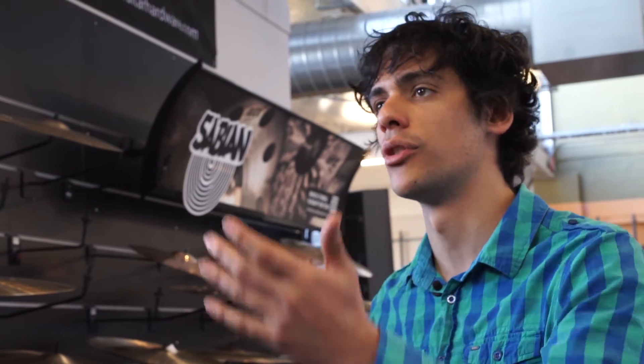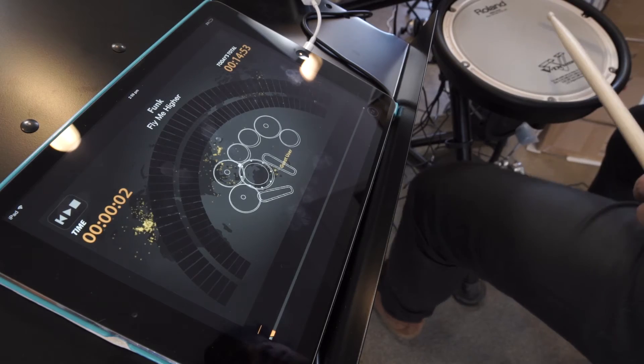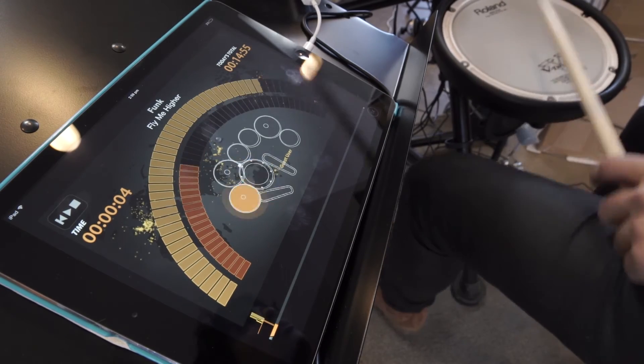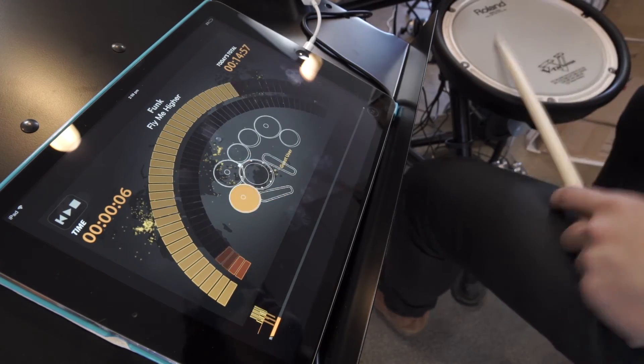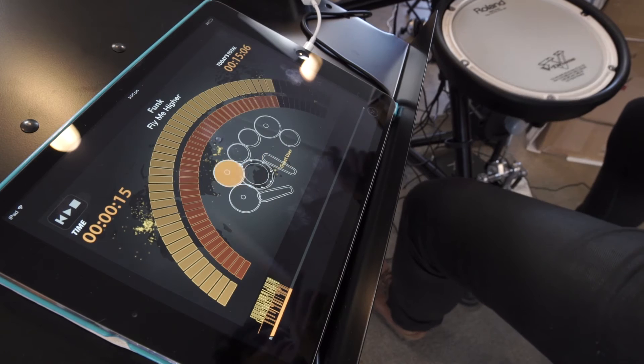All you've got to do is jump on the Roland website and download it for yourself. It's free, so you can't lose — have a lot of fun. I'm going to select this song now. We'll see you next time.